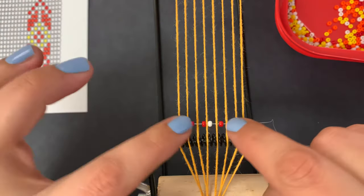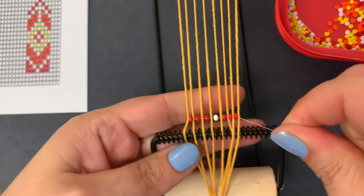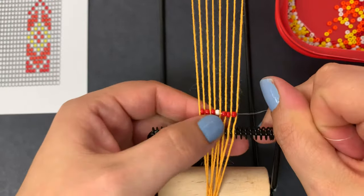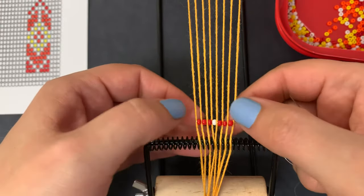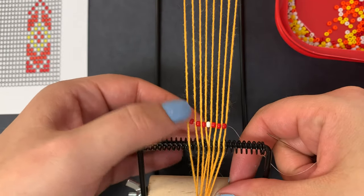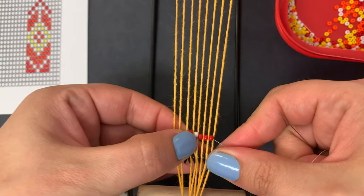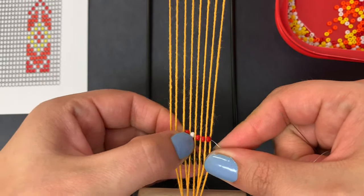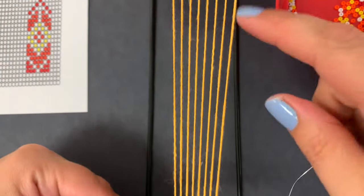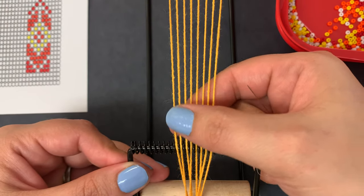Once I get done with that row, I'll pull it through. We discussed how my strings are a little too far apart, so I'm going to pull it as tight as it naturally would go, then adjust it a little bit so that it sits where it wants to be. Then I'll go through and adjust these so they're straight across. And that is my first row.